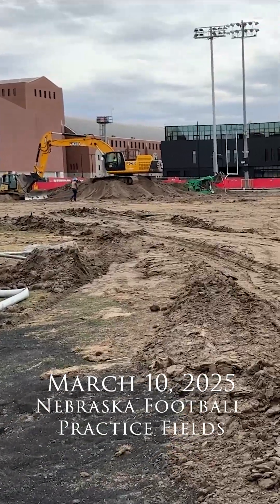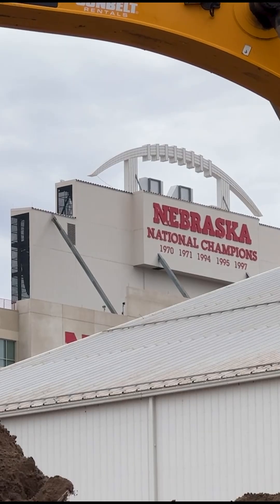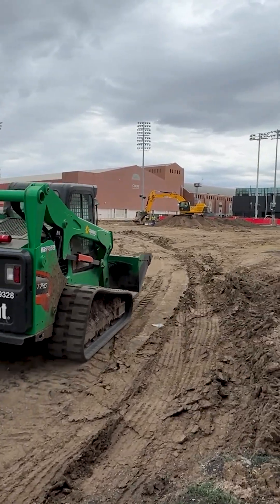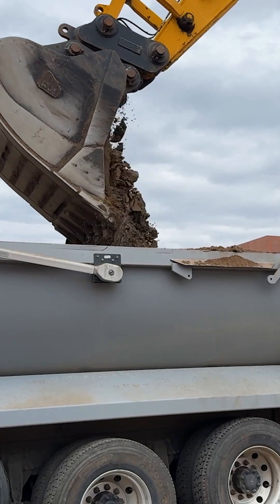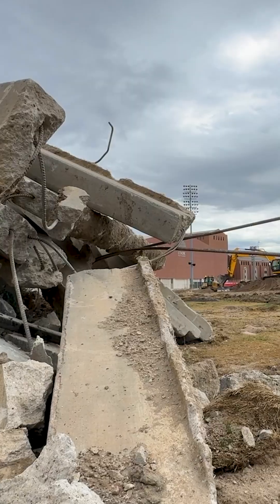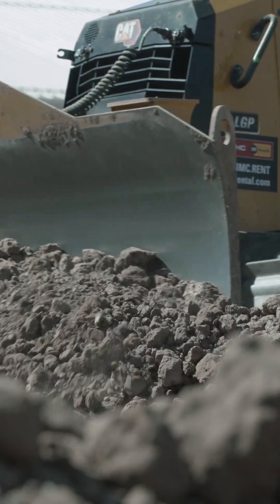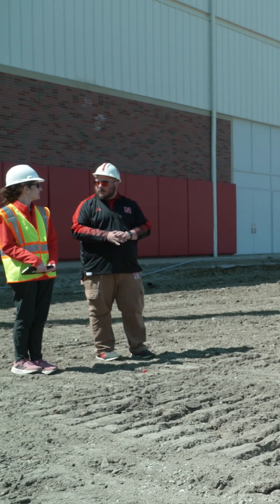We officially broke ground here on March 10th. They removed the sod layers, took that off, then below that the sand base — took all that out — and then below that the drainage and gravel layer, which was all removed.